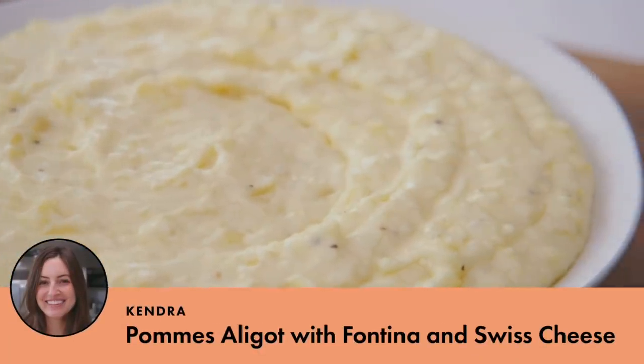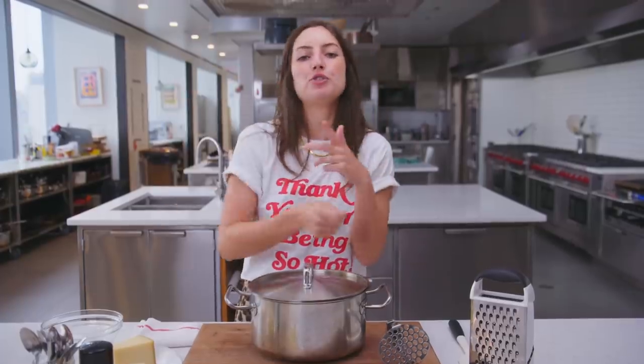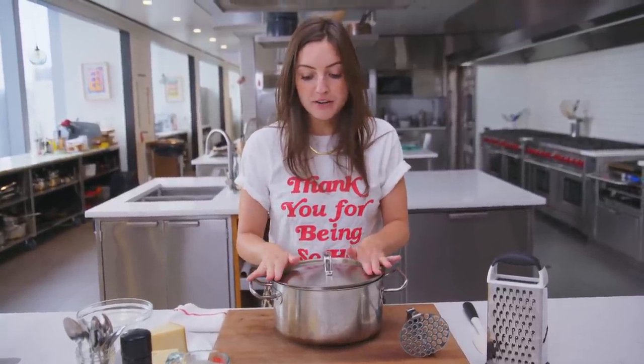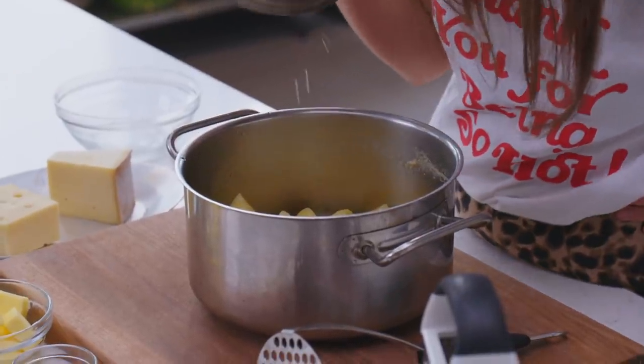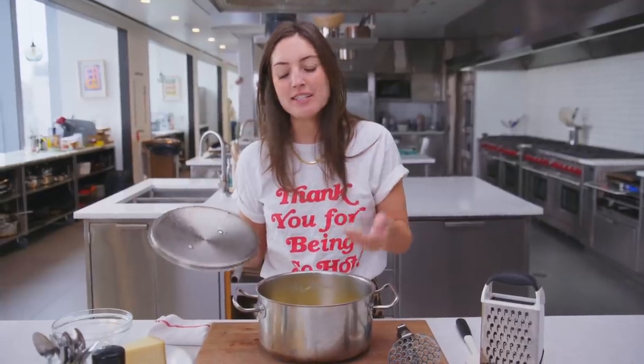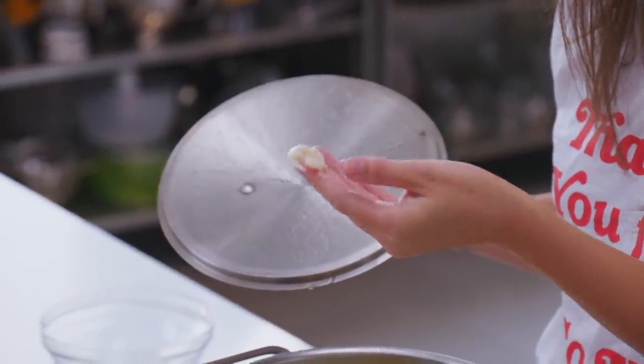Aligot is like the pinnacle of a cheesy mashed potato. It's super full of cheese to the point that it has an almost cheese-pull-like texture to it. We're starting with a pot of boiled Yukon Gold potatoes and a couple of garlic cloves that we boiled in with the potatoes. That raw garlic edge is gone and you're left with this creamy, allium-y bite.